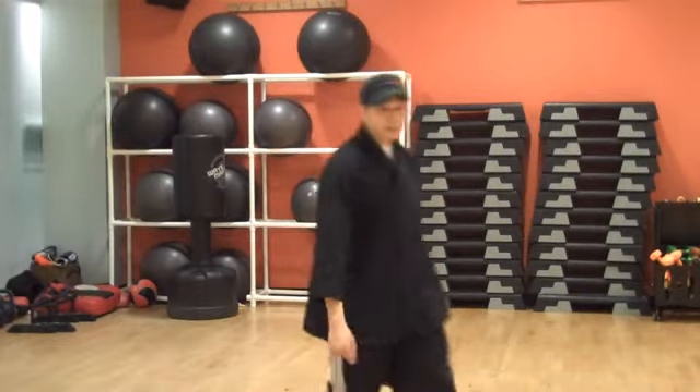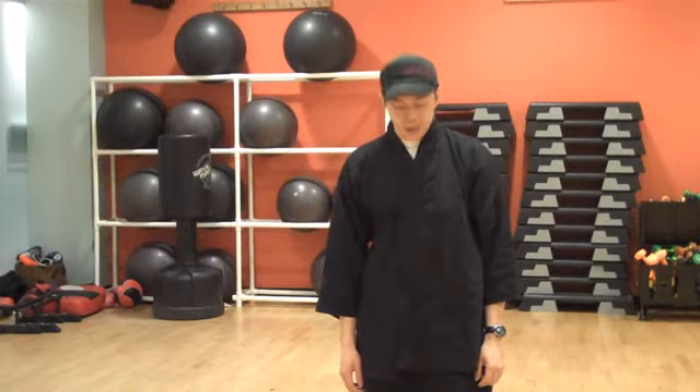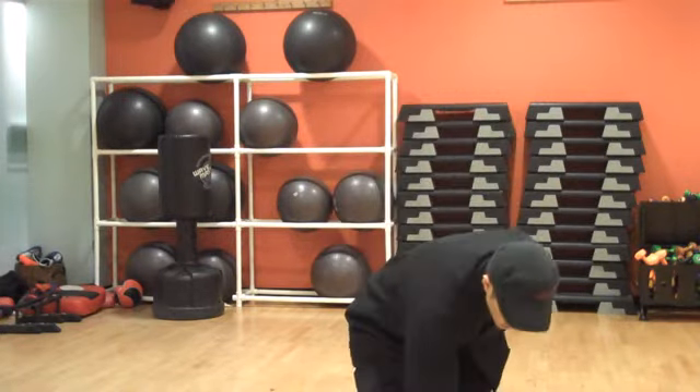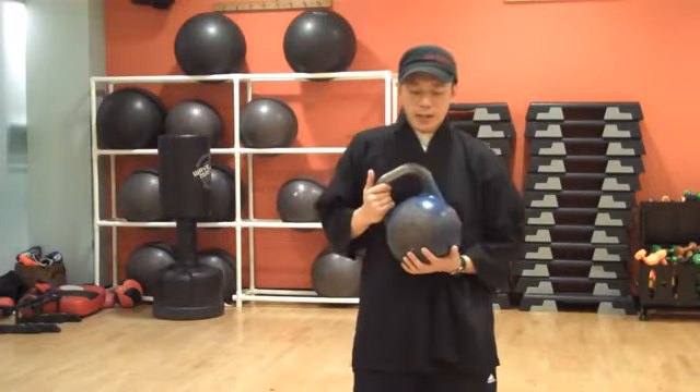Hello guys, this first video is for all the members of the Kettle Hell class at Club H. I'm just going to begin by explaining the different grips we're going to use in the class.